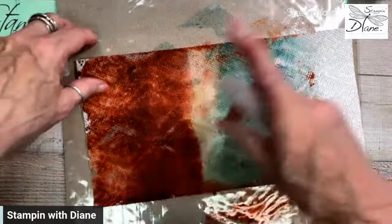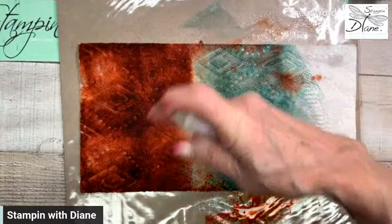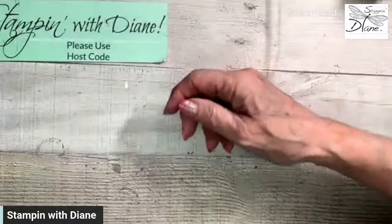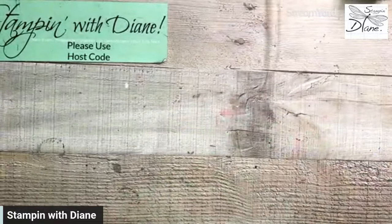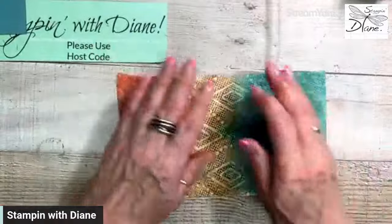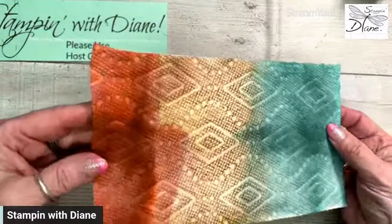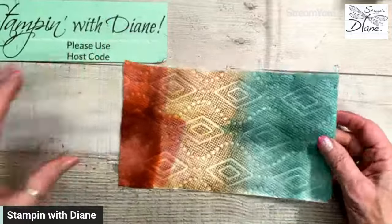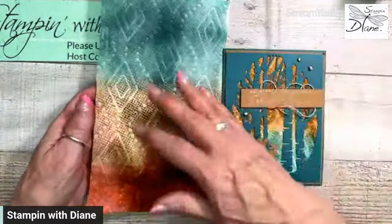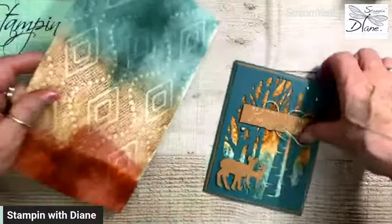I'm going to do something else with this — it will be quite nice once it's dry. The colors do mute out when they're dry, so I'm going to show you what they look like. This is the right side of it, and that's how it's going to look. In this card, that's kind of how it looked behind the die.